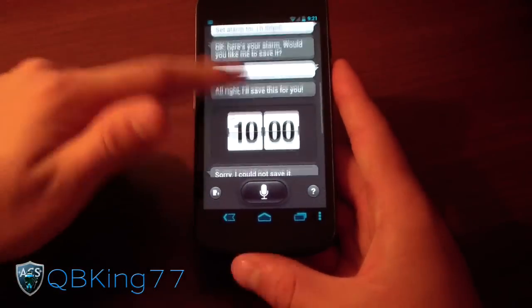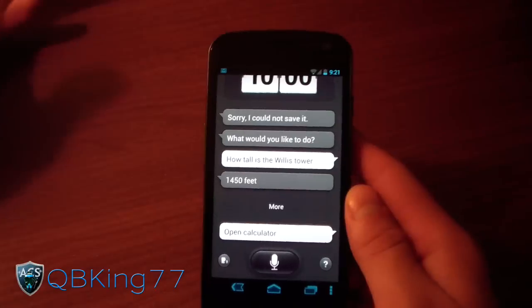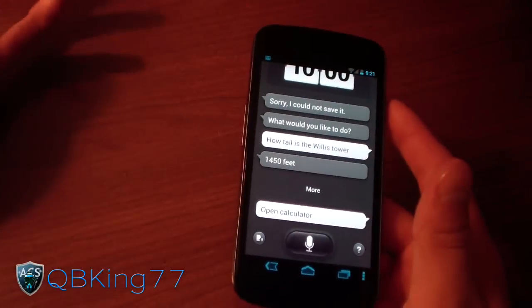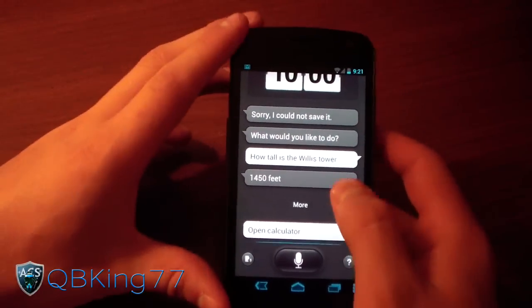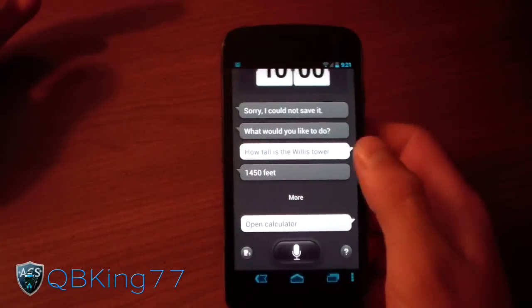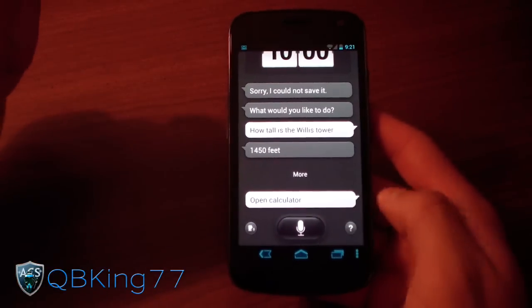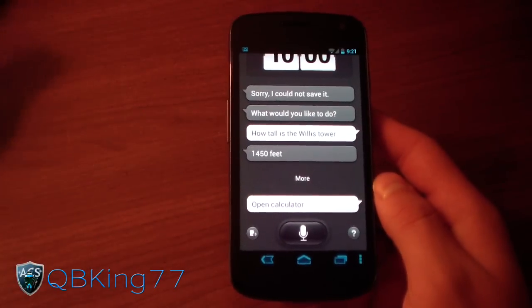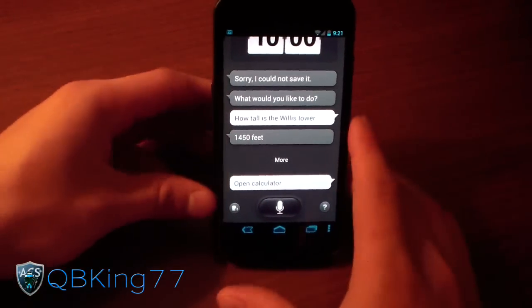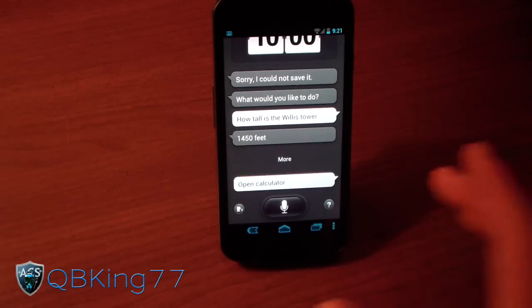Just a quick demonstration of it. Of course, this is my Sprint Galaxy Nexus — it's not a Galaxy S3. So expect better results on the Galaxy S3. Let me know what you think, if you like this application, if you plan on using it. I'll actually do a comparison of Siri and this as well, so expect that very soon. Be sure to subscribe, follow me on Facebook, Twitter, and Google+. All links will be in the description below. And as always, thanks for watching — be sure to give this video a thumbs up.